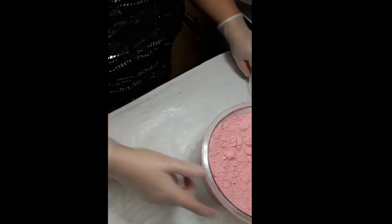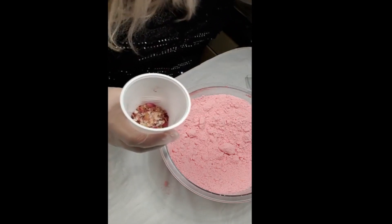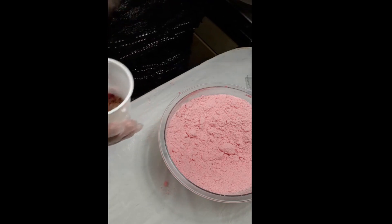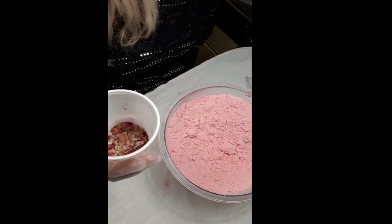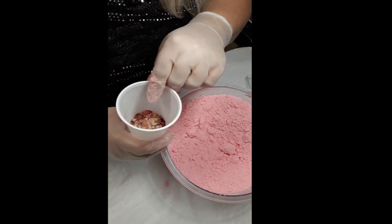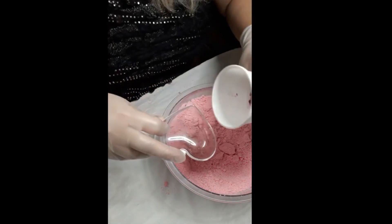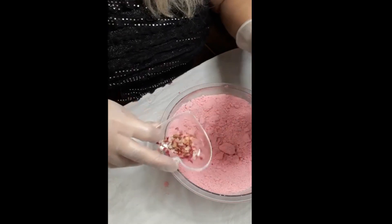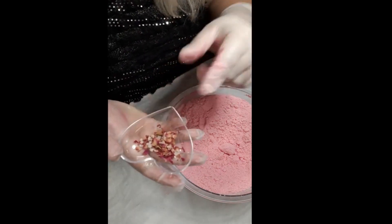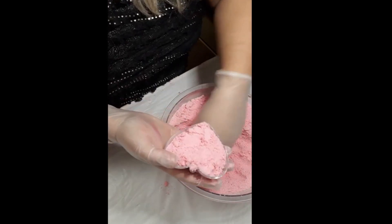I've got my moulds here. I've got some rosebuds and some pink Himalayan salt, and what I've done is crushed the rosebuds and the pink Himalayan salt together. I'm going to give the bottom of one mould a mixture of the pink Himalayan salt and the rose petals as they are now.